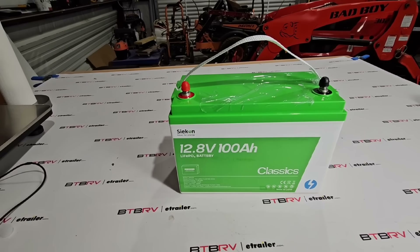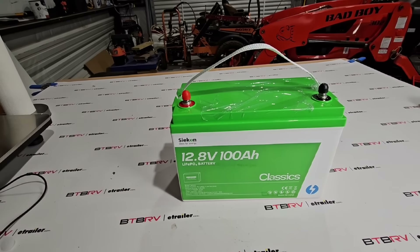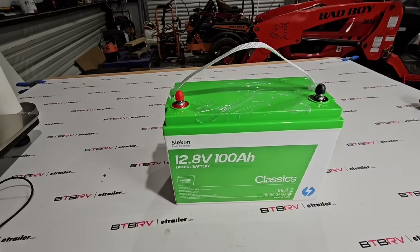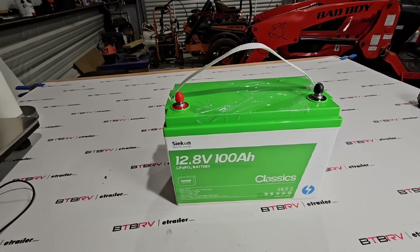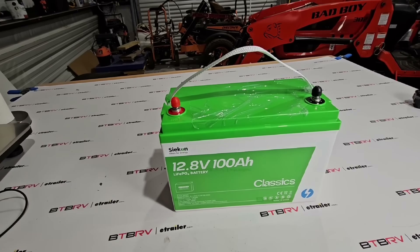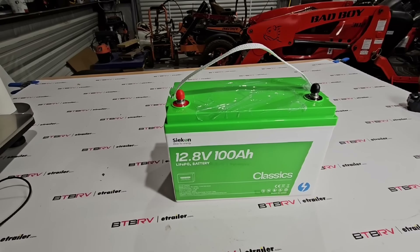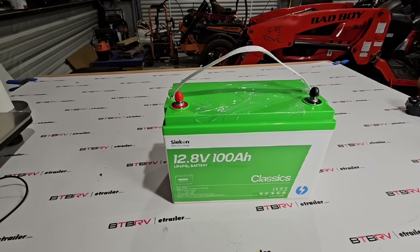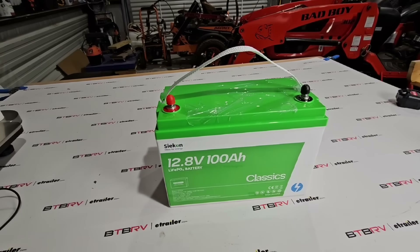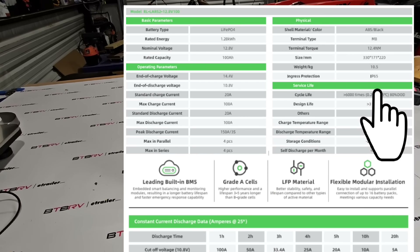In my research for batteries and trying to find a really good replacement battery for our Surveyor, I came across this brand Seacon. One of the companies they use to market their products reached out to me a long time ago, basically saying they have a battery I might want to try in my RV. The most important aspect for me is the fact that it's IP65 rated.